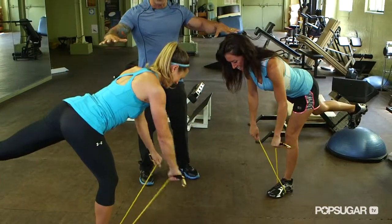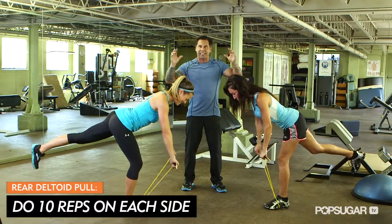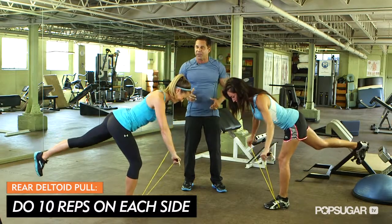This exercise hits so many muscle groups — you're getting so much for your money.